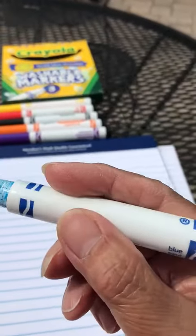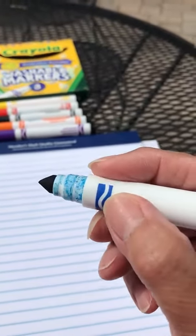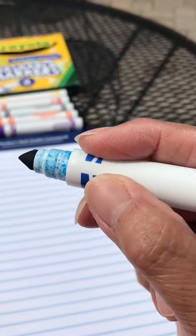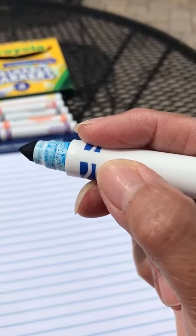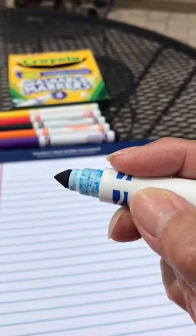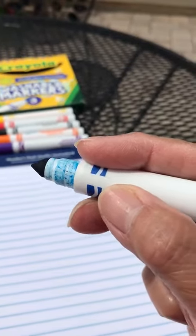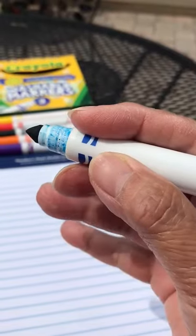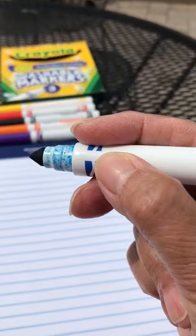So let's see if we can remember how do we hold a pencil or a crayon or a marker. Let's sing our song. Pick up a crayon, pick up a crayon. It's so easy to do. Pick up a crayon, pick up a crayon. I just tell my fingers what to do. My thumb is bent, pointer points to the tip. Tall man uses its side. I tuck my other two fingers in and take them for a ride.